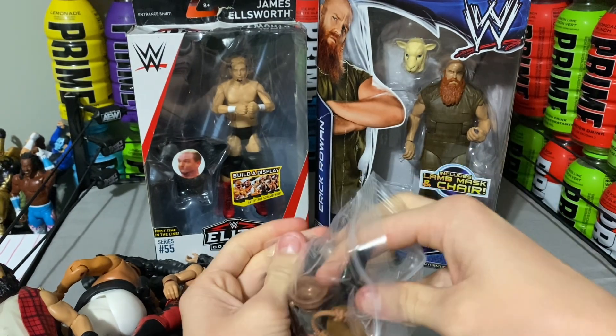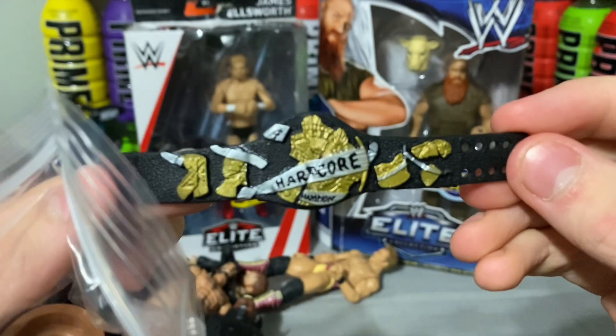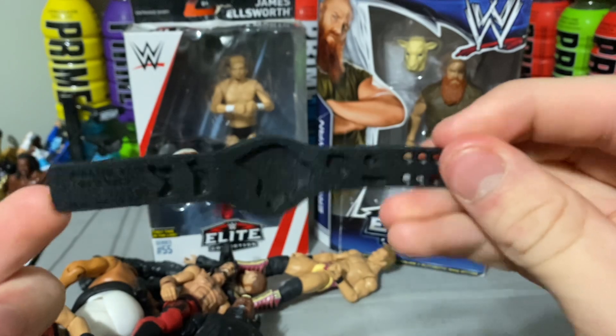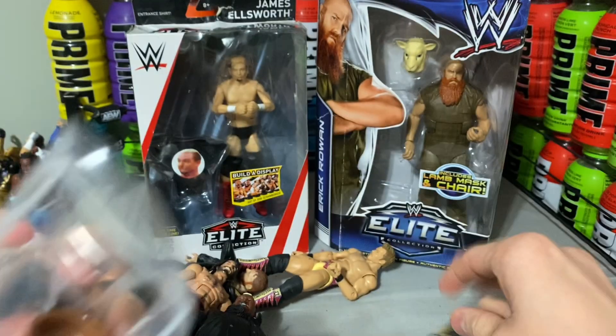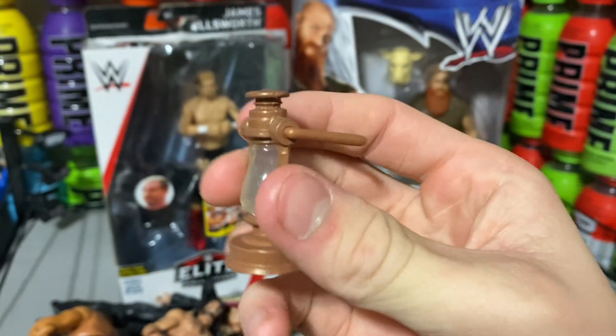Most of these accessories came from the figures. This hardcore belt came with Viscera — it's pretty cool. I might actually use it in real videos. Comment down below if I should use this hardcore belt in real videos. And here we have Bray Wyatt's lantern.